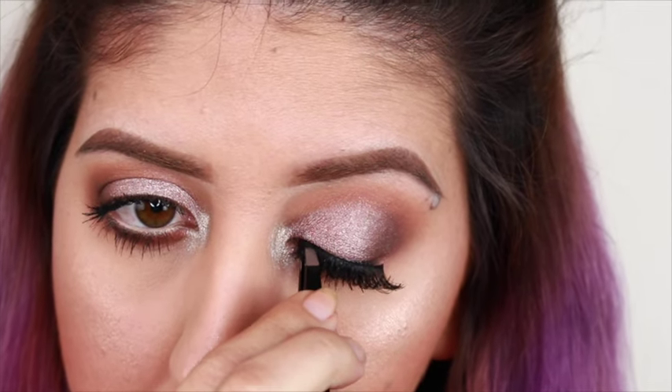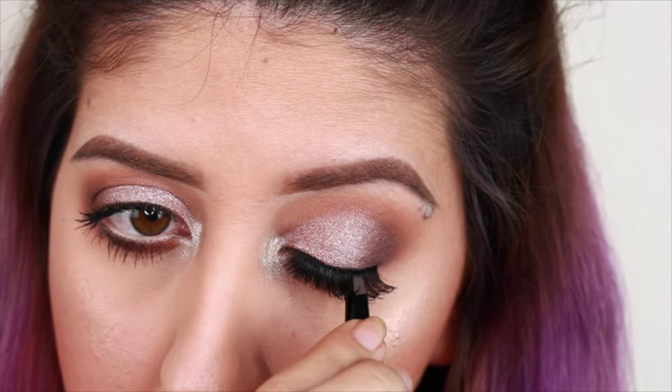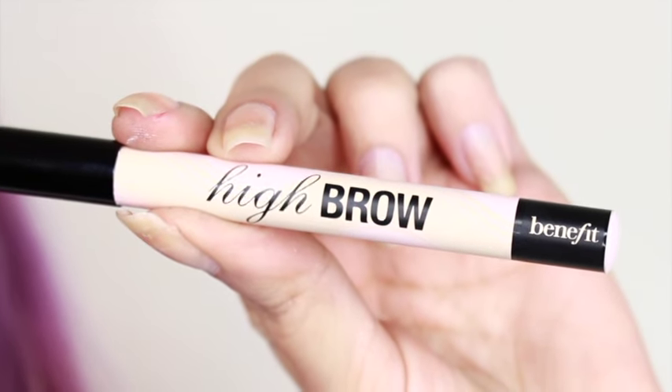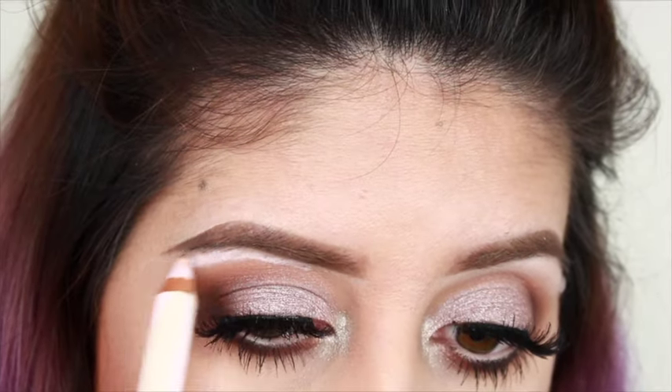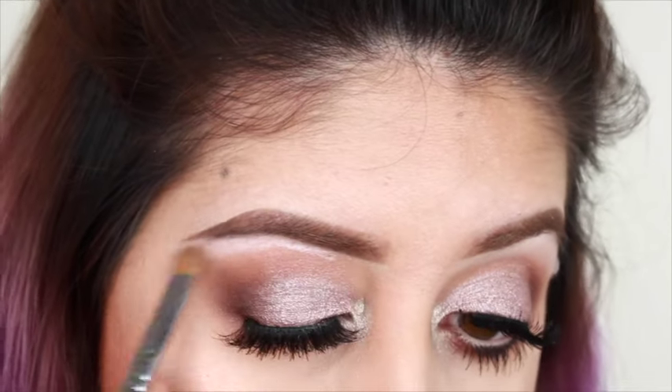Since this is a softer look, I decided to not put eyeliner on the top, but if you guys want to put eyeliner, you guys could. To highlight my brow bone, I'm going to be using the High Brow Pencil from Benefit Cosmetics, and then I'm going to be blending it with a flat brush.